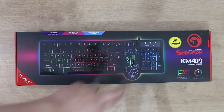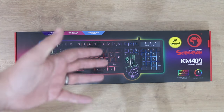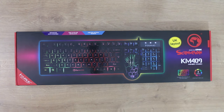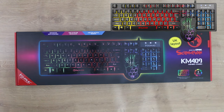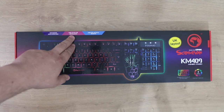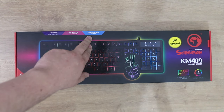So basically you're getting a 15-pound keyboard and then a mouse for an extra three pounds included, which sounds pretty good to me. These mice are usually around about 10 pounds, so you're getting good value there. The basics: it's anti-ghosting, you've got multicolored backlighting, and a 2400 DPI optical sensor on the mouse.